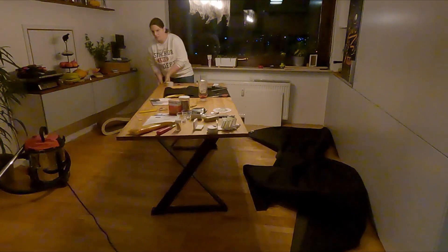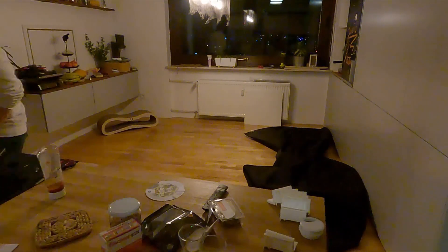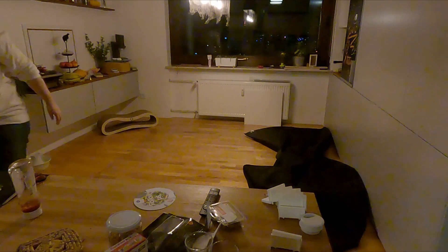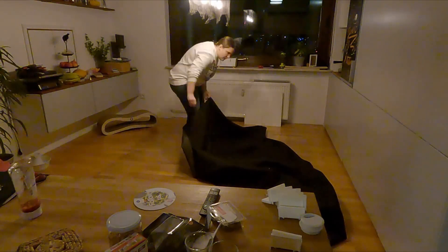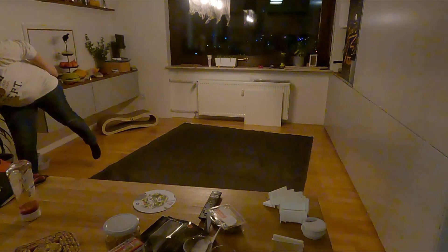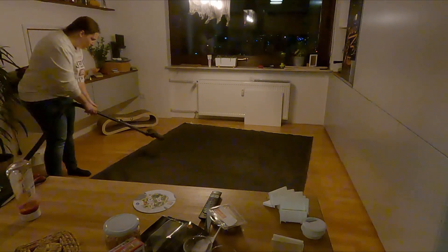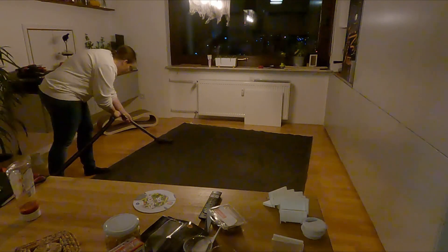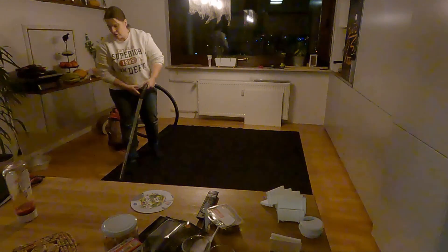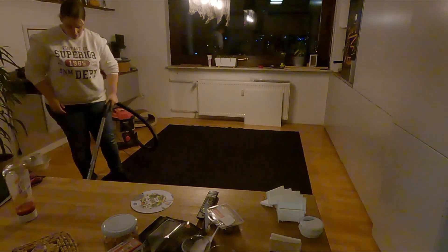When the floor was cleaned, I pushed the table away so that it doesn't get in the way, and I stretched out the mat that goes underneath the rug and keeps it from slipping. This mat has a rubber bottom that prevents it from slipping, but it also attracts a whole bunch of dust, breadcrumbs, and everything that falls down from the table.